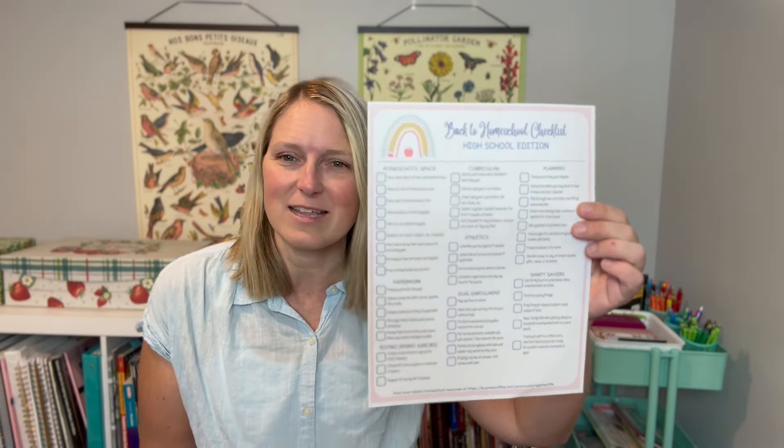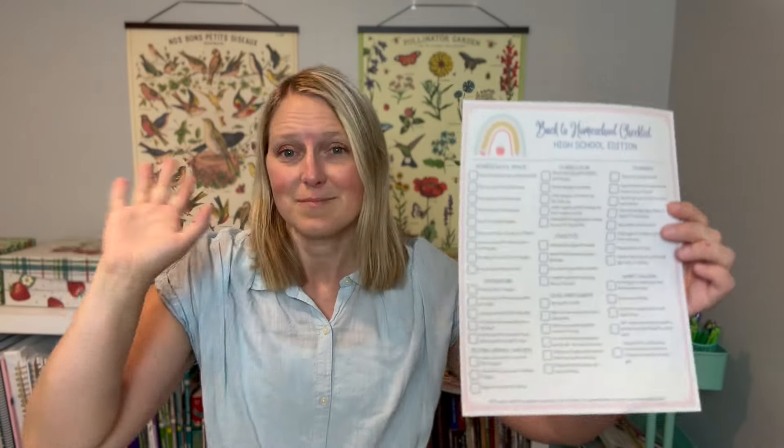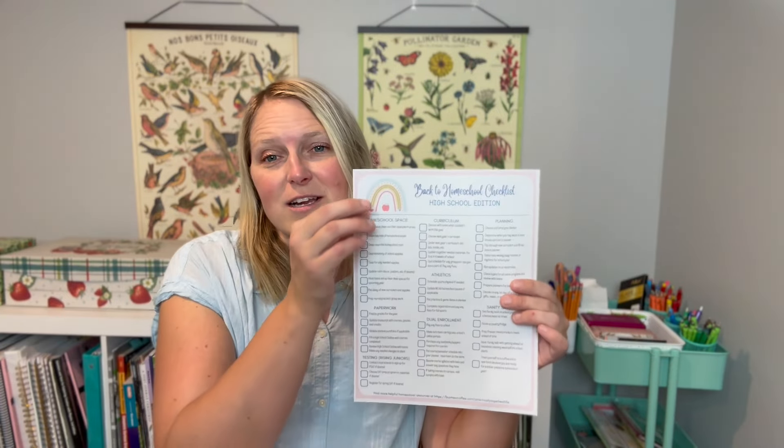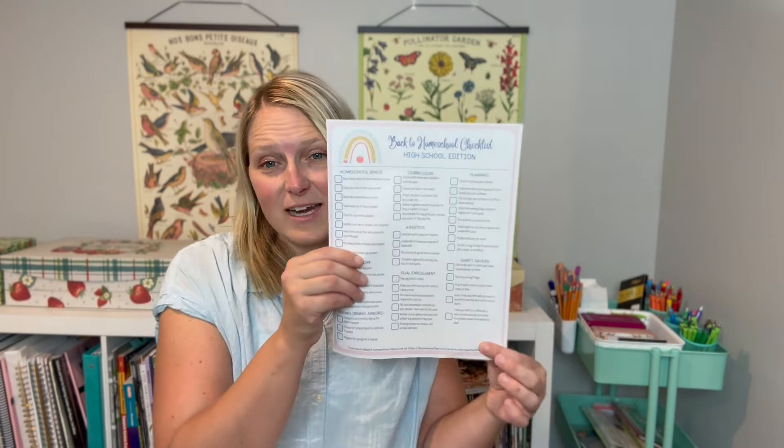The first thing I have is a free resource: a Back to Homeschool Checklist, High School Edition. You might look at that and go, 'Oh mercy, that is a ton of things to get done before the school year,' but hear me out. There are a couple of categories that may or may not pertain to your student. For example, there's a section for dual enrolled students, a section for athletes, and a section for rising juniors doing testing like the PSAT, SAT, or ACT. There's also a section on cleaning up or setting up your homeschool space, curriculum, a planning section, and sanity savers.